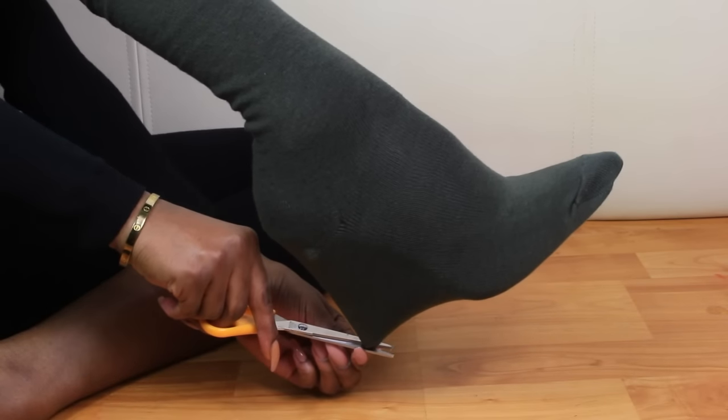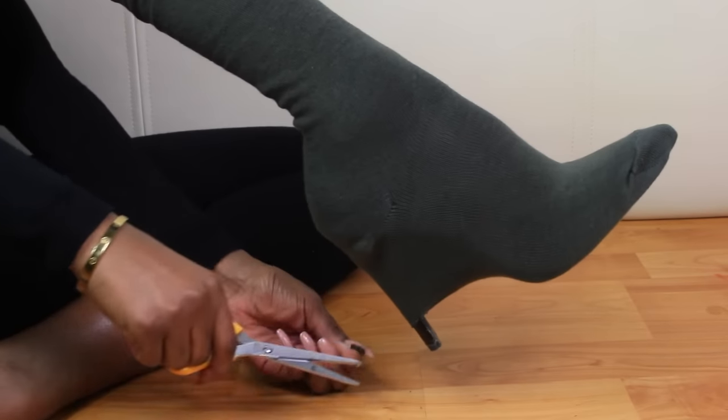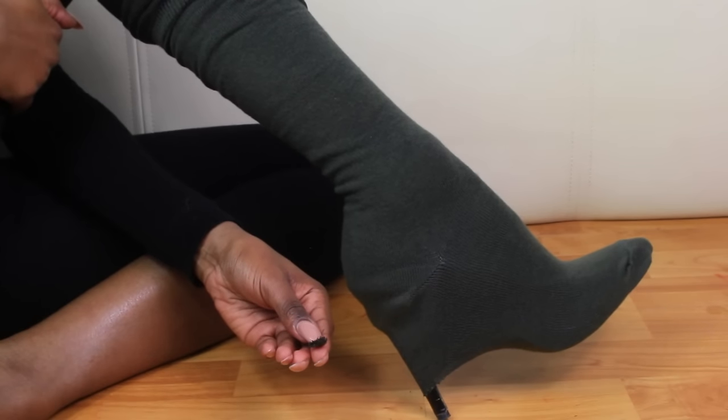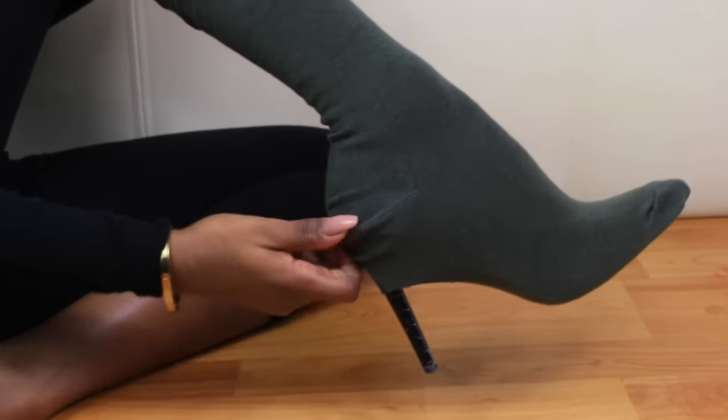Now you want to cut a little hole into the sock — make sure it's not a wide hole — and you'll end up with a little bit of sock left over. Next you want to pull the socks right up onto the heel to prevent sagging.